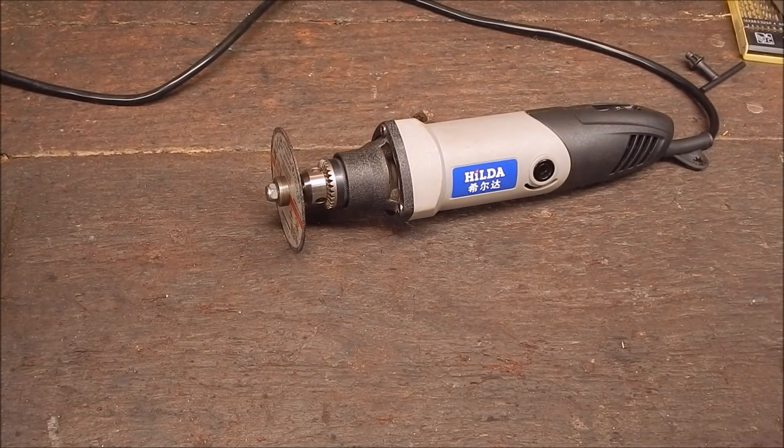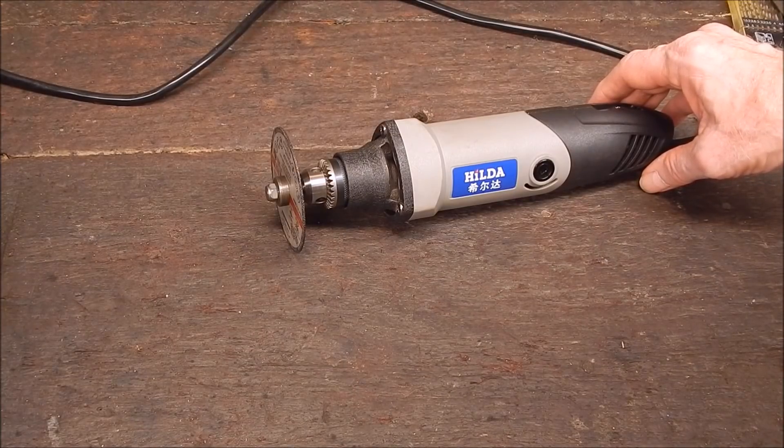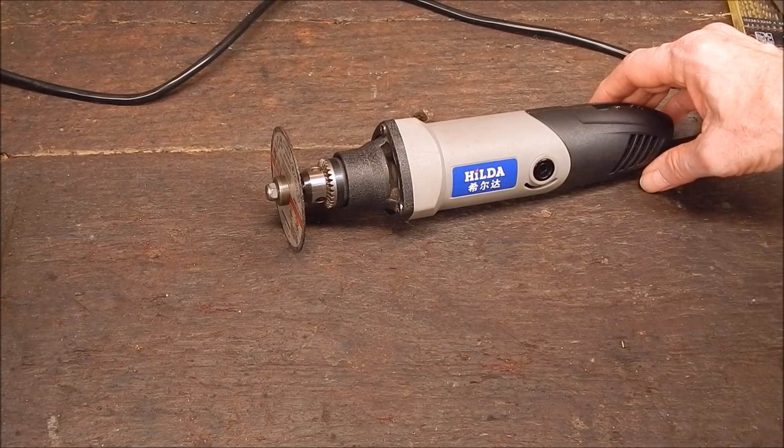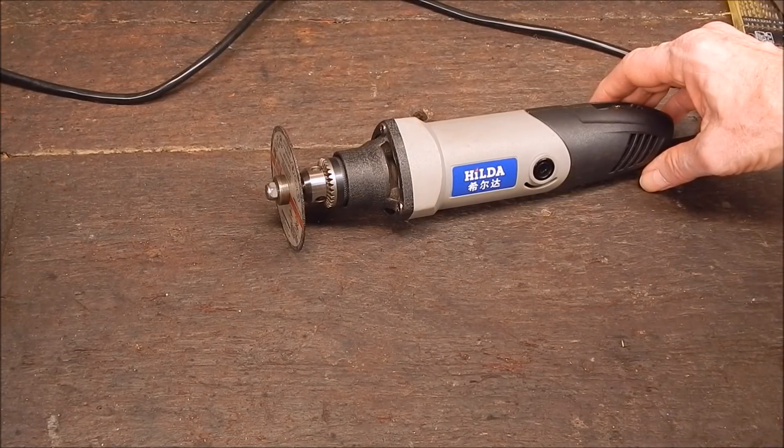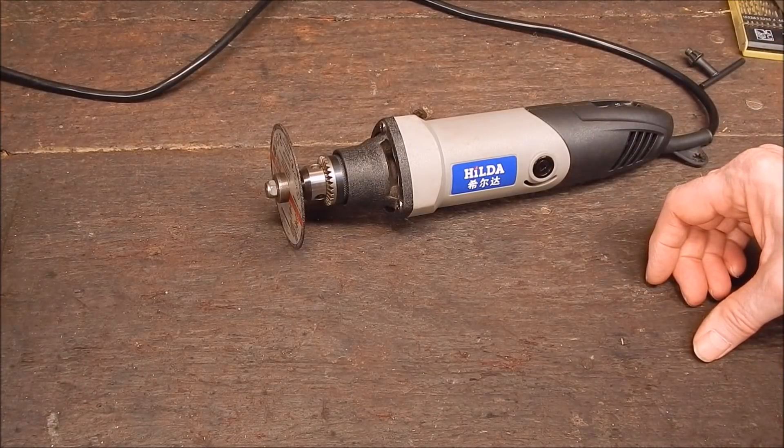So that's what this video's about — just a quick look at how to make one of these up, give you an idea. You may even be able to make one up without a lathe if you've got the right bits and pieces, but overall a little lathe will help you do this. Let's get on with it.